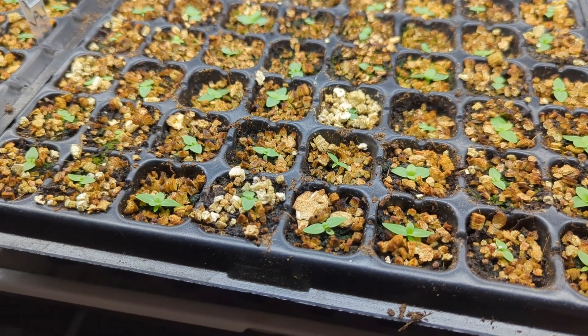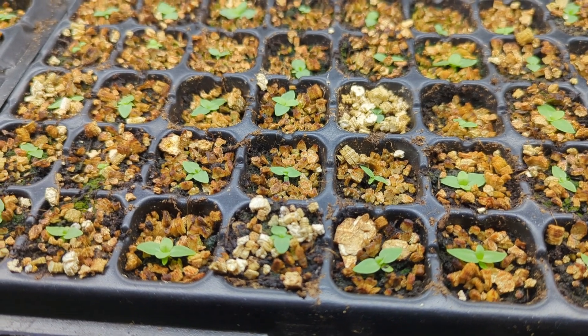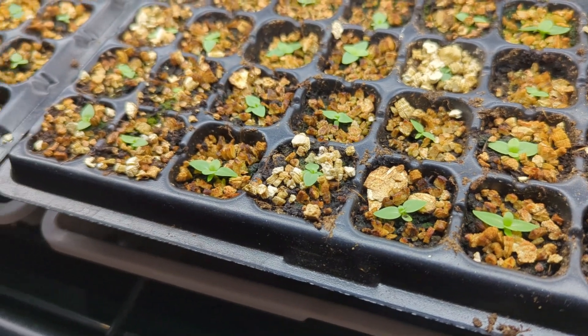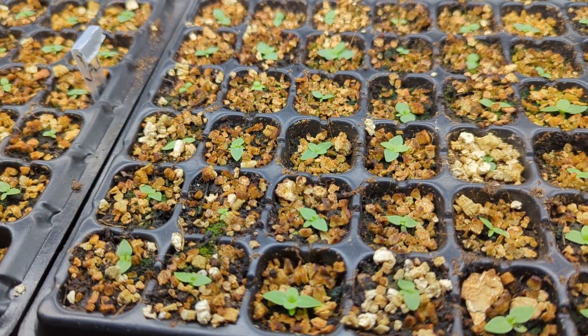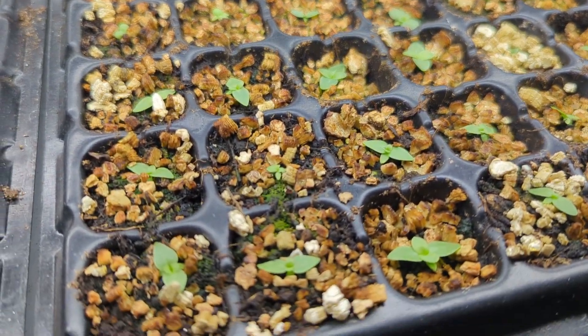Here's an update within an update. I ended up covering the cells best I could with vermiculite to help with the algae growth on top — I must have deleted the footage of me doing so. So far it's worked pretty well; there's a little bit less algae, though there's still some.